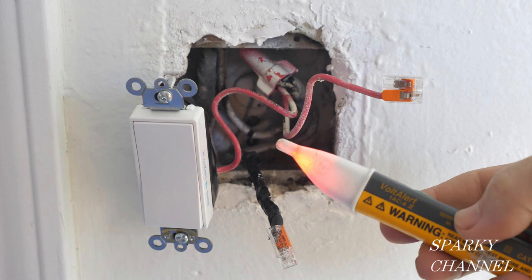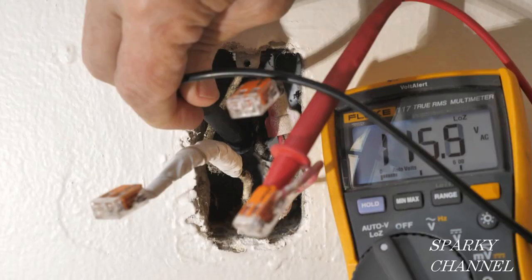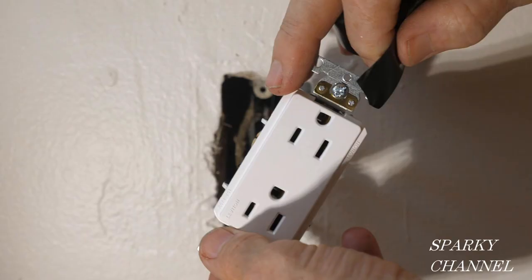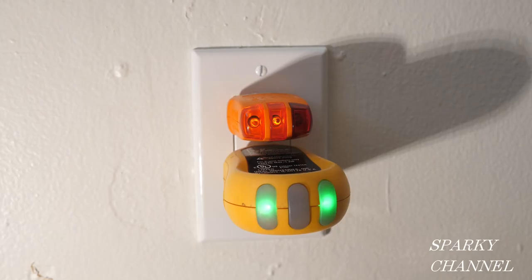I'll put links in the video description for the Fluke 1AC voltage detector and the Fluke 117 electrician's meter, as well as links for the Leviton Decora Plus switches and receptacles, and a link where students can get Amazon Prime free for six months. Thanks — I hope this video was helpful.